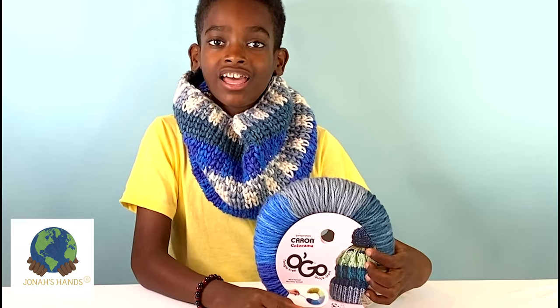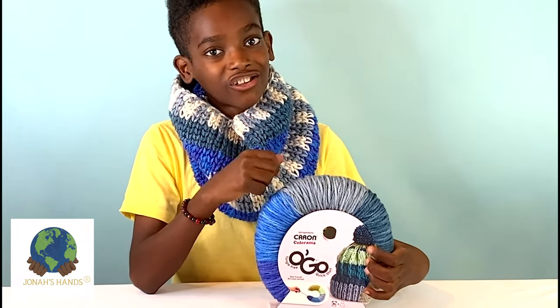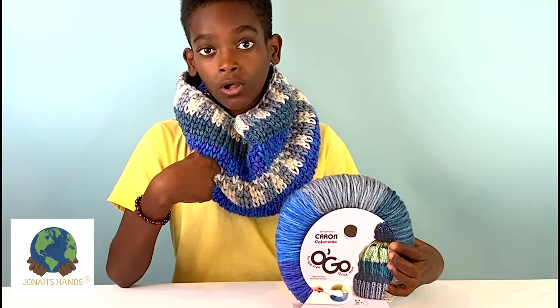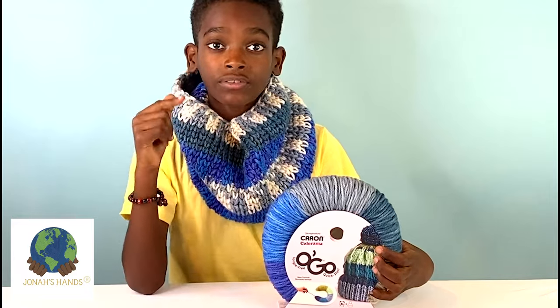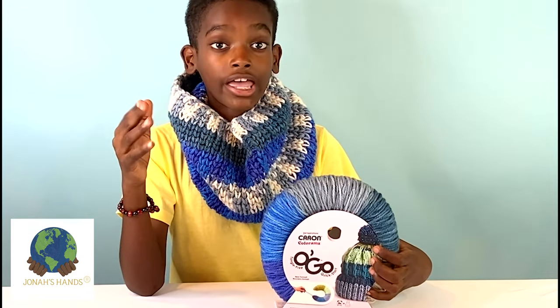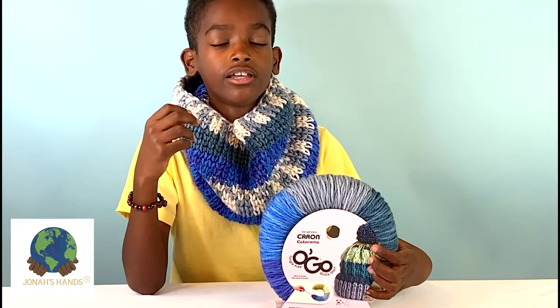Hello crochet friends, it's me Jonah, and let's thank Yarnspirations for sponsoring today's special show-and-tell. Today I'll be showing you how to make this cowl. It uses the split half double crochet stitch, also known as the waistcoat half double crochet stitch, or just half double crochet to the center of your stitch. It goes by many names but they're all the same — it's a modification of split single crochet but using half double crochet.